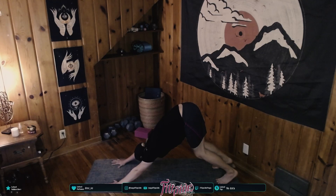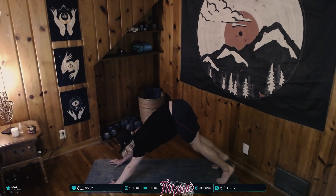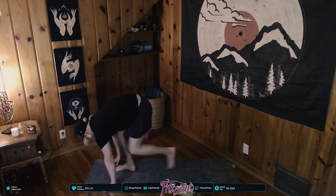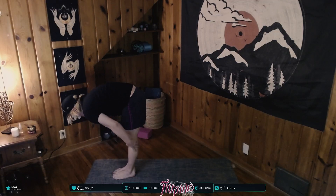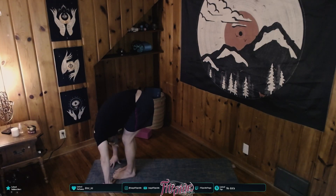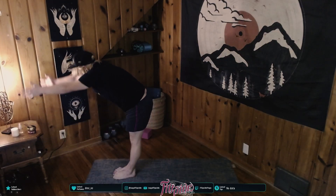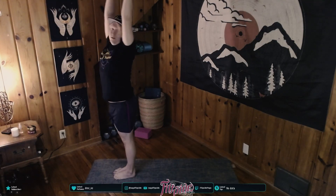Great job. Inhale here through the nose, open mouth exhale — give yourself some heat exhaust. You're doing great. We're going to flow Sun A one more time. Inhale, shift the gaze forward, exhale, step or leap to the front of your mat. Inhale, halfway lift. Exhale, forward fold. Inhale, root to rise — Tadasana mountain pose.